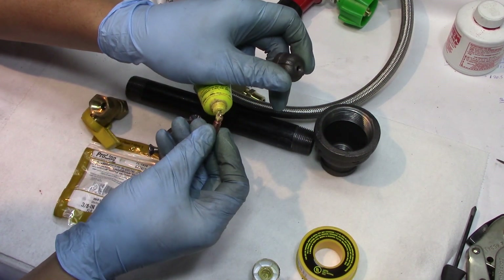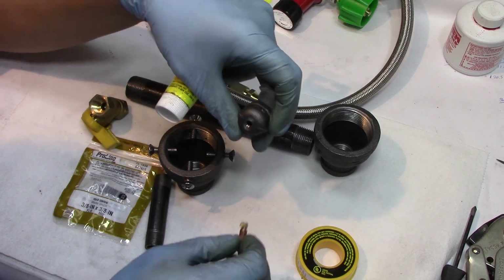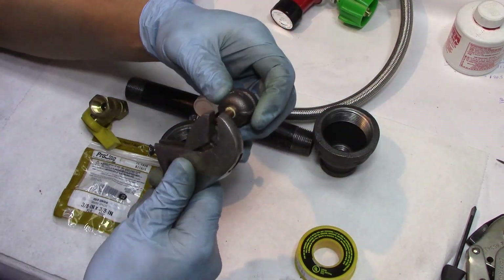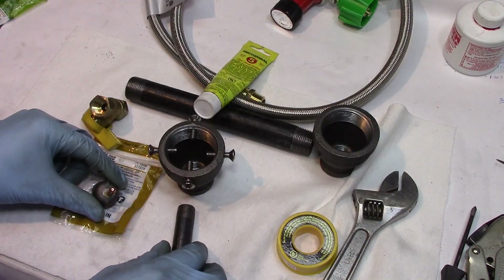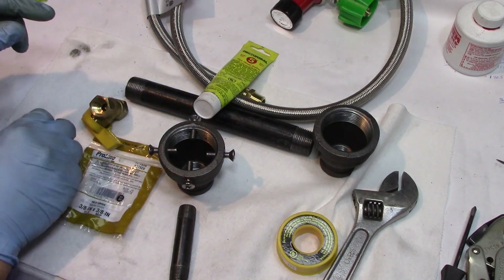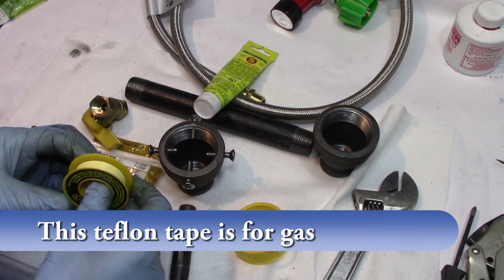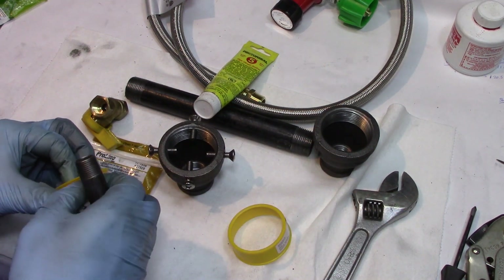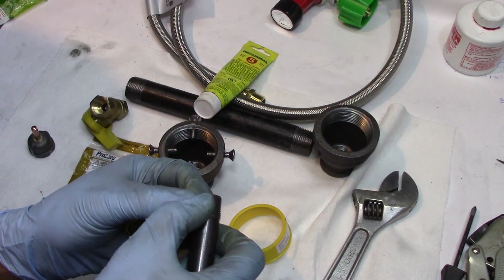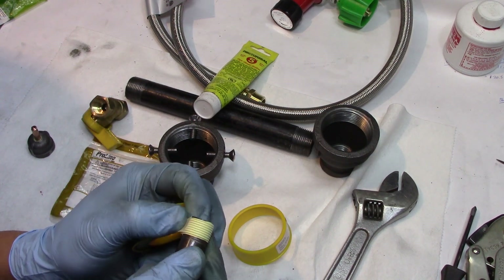This is just some sealant and it's for gas — gas type of sealant. And believe it or not, there is a direction for Teflon tape. The easiest way I remember it is just like when you're doing your threading — lefty loosey, righty tighty. So just act like this is the screw you're putting on, and then that will be in the correct direction.